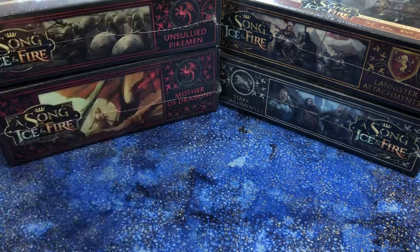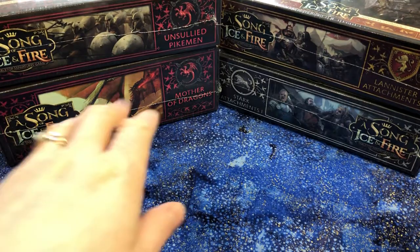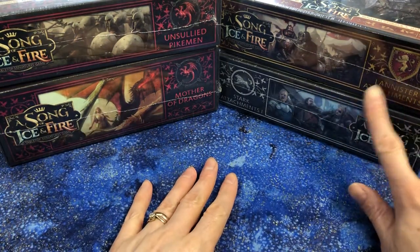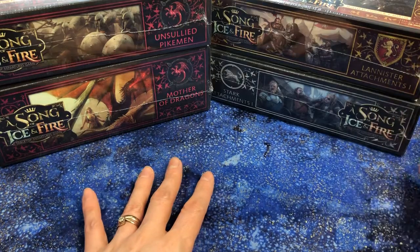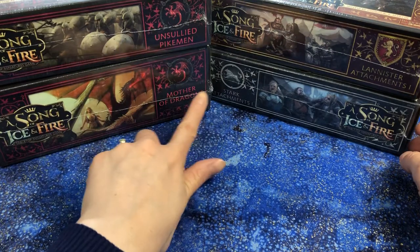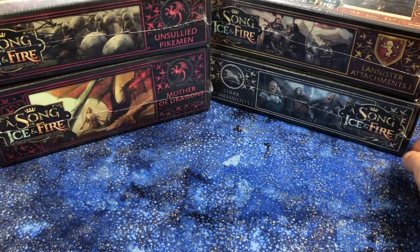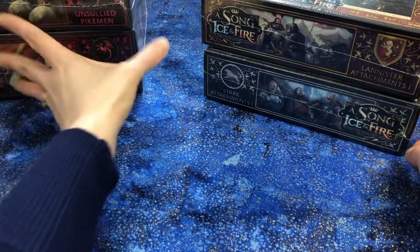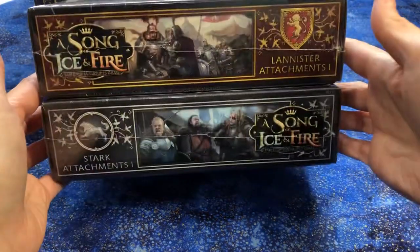I play Targaryens and Stark. My husband plays Lannisters, and he is getting Greyjoy soon, so you should be able to see some Greyjoys soon as well. So these are some cool new attachments for the main factions, the Lannisters and Starks. And then we have Unsullied Pikeman and Mother of Dragons. I think I'm going to leave them for last because to me they're the most exciting. So they can hang out in the background for a bit while we take a look at these cool attachment boxes.